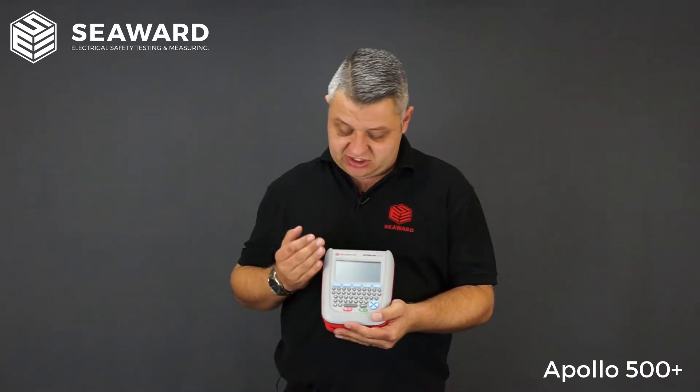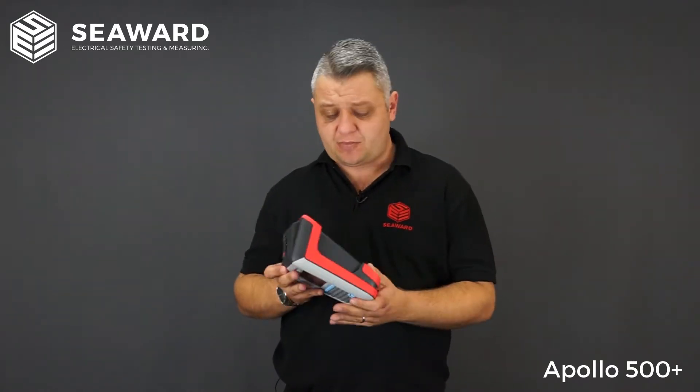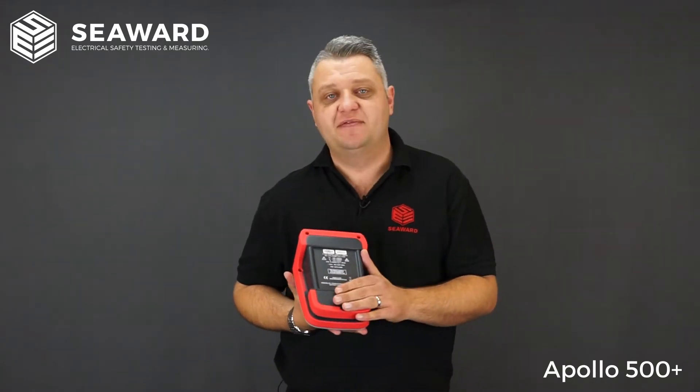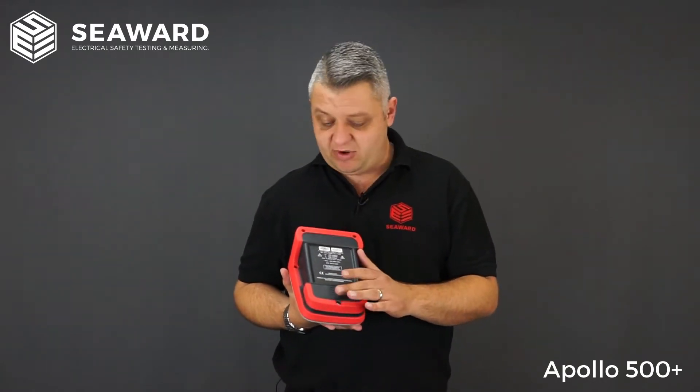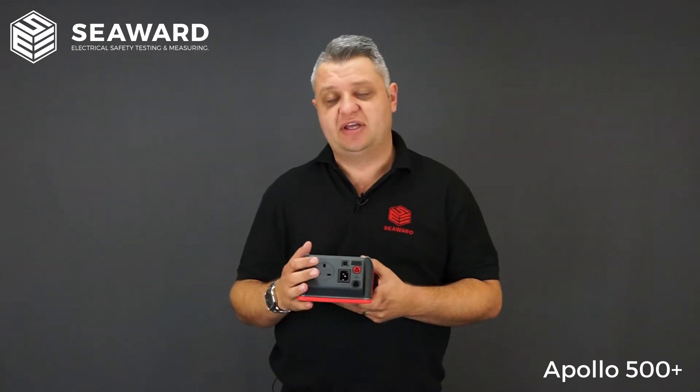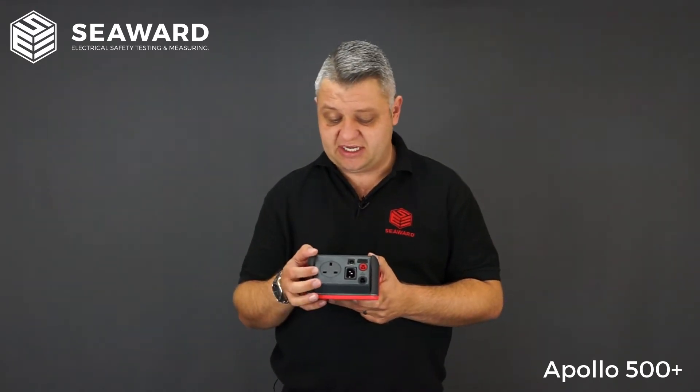Starting off with the physicalities of the tester, as you can see it's got a full colour HD display along with a QWERTY keyboard. In the back here we have the rechargeable battery pack, where you'll easily get a full day's testing. Memory-wise, the Apollo 500 will store 10,000 record slots, and on the top here we have the socket for plugging in the equipment that you're testing.